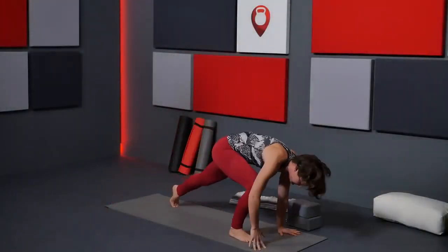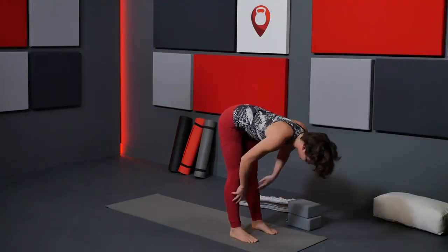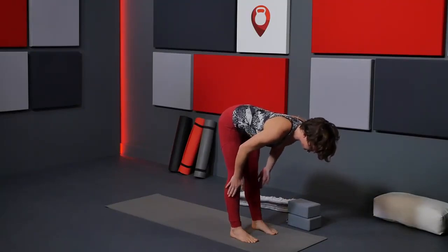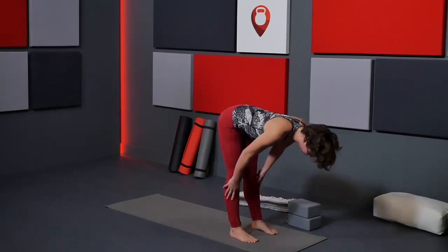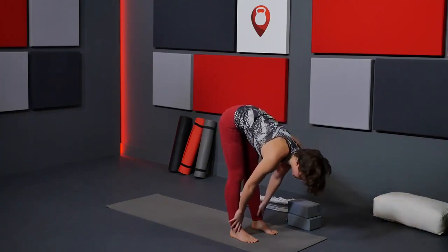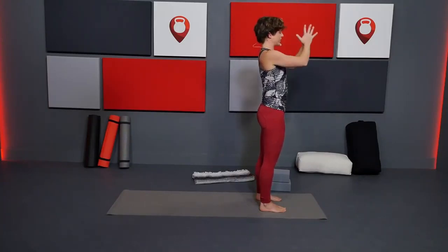Gaze between the hands and step up to that space. Inhale, come up halfway — heart reaches forward. Exhale, forward fold. Inhale, up halfway, heart reaches forward, fingertips rest on the floor, shins, or thighs — on the outsides of the legs. Inner thighs drop back, heart reaches forward. Exhale, forward fold. One last time: inhale, up halfway, heart reaches forward, shoulders back. Exhale, bring it down. Then leading with your heart, reach up, circle the arms up, gaze up, maybe palms press above you. Exhale, bring your hands to your heart.